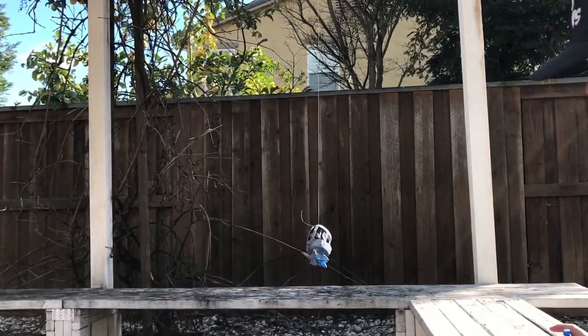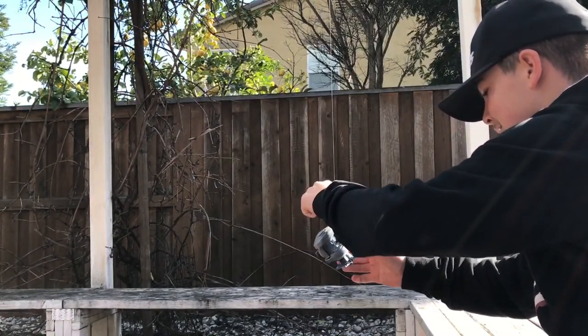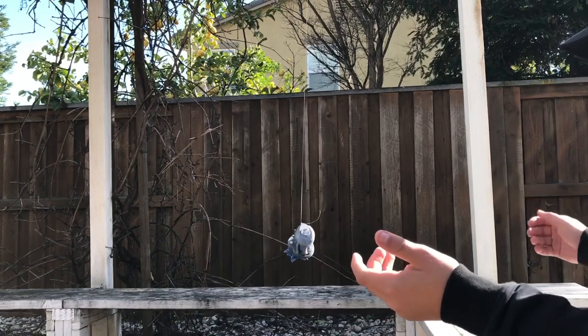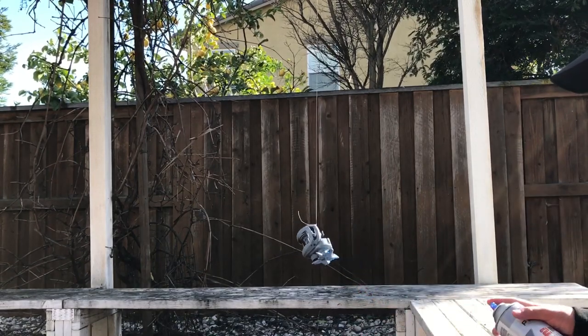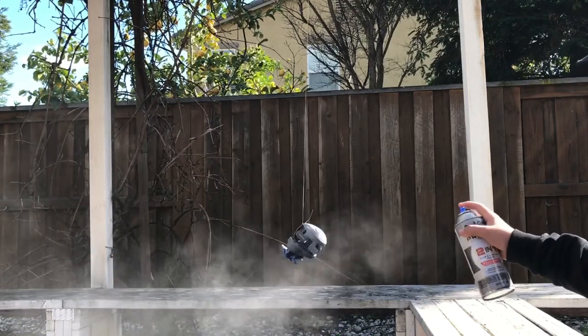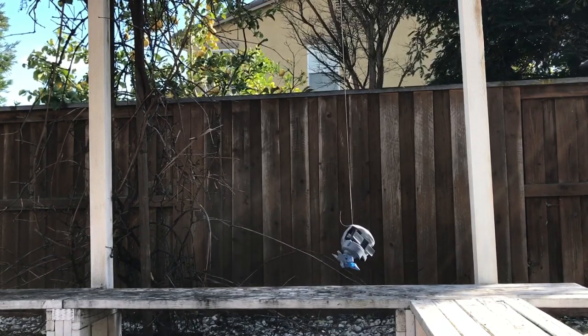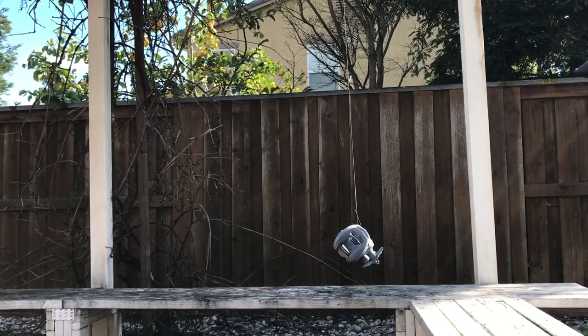Dude, that already looks awesome with the gray on it. Why does that already look so cool? This is just primer. That looks sick.